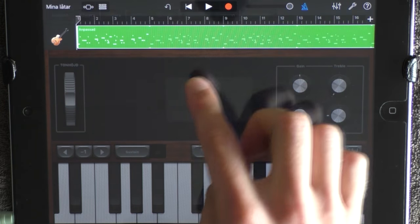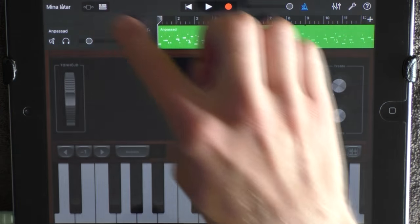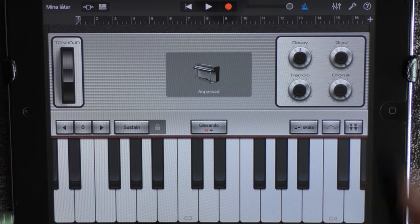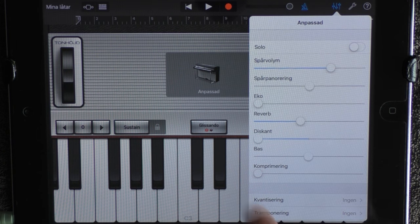You want to loop this and have it on a very low volume. Add a new keyboard — choose Keyboards and Wurly. Have these like this, then click here, add a little bit more reverb, and remove the treble.